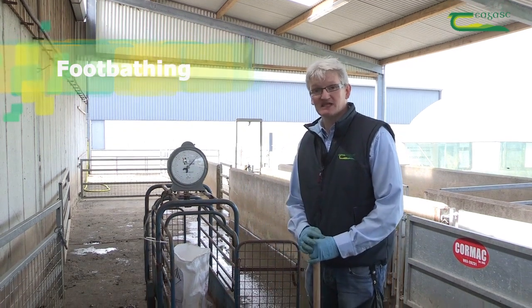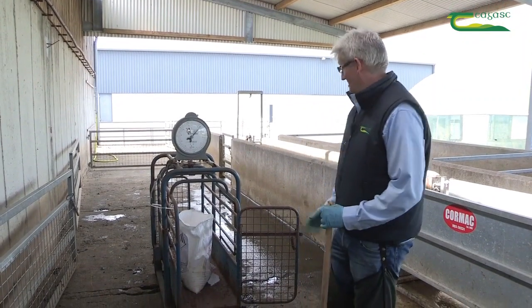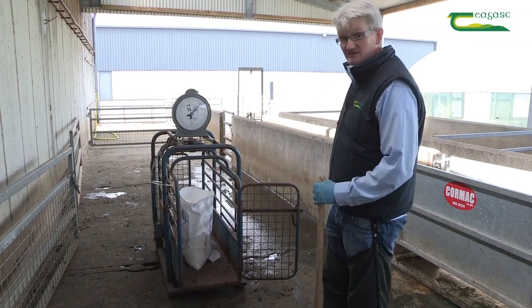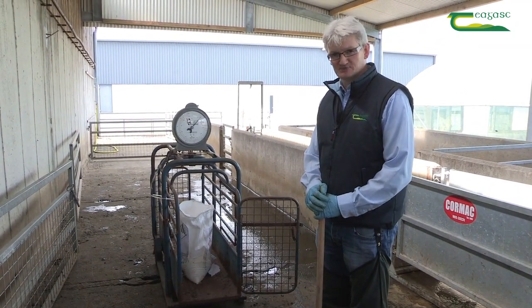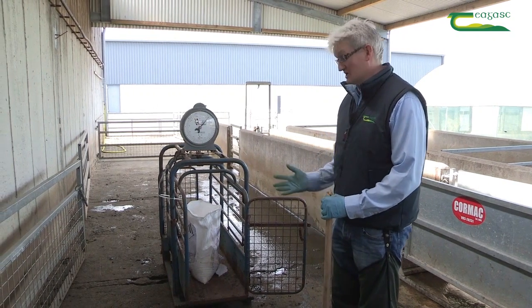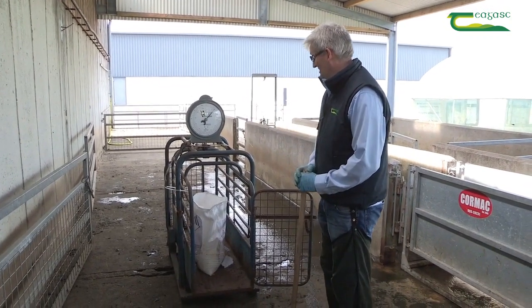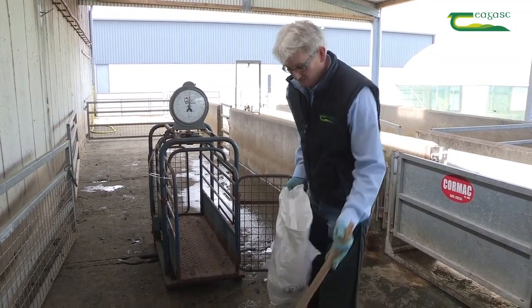The first thing to do is to make up a 10% zinc sulfate solution in the footbath. We do this by measuring the amount of water in the footbath — here we have 120 litres of water. To make up a 10% solution, we need 12 kilos of zinc sulfate, so we've weighed out 12 kilos here.